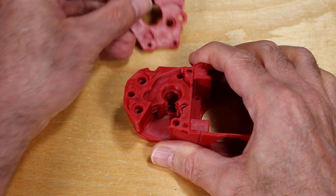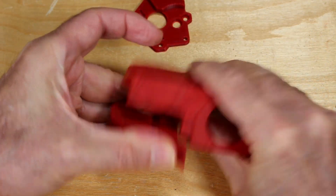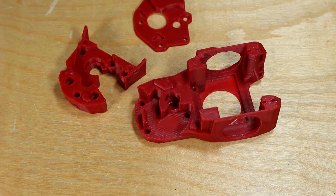Make sure you disassemble it — it came assembled — and make sure you pull this piece off as well. It's an important part of building this extruder.